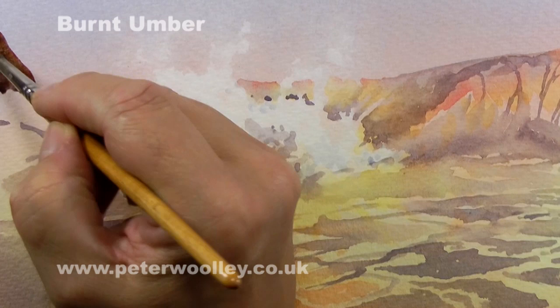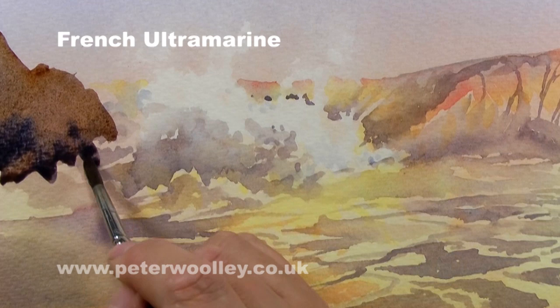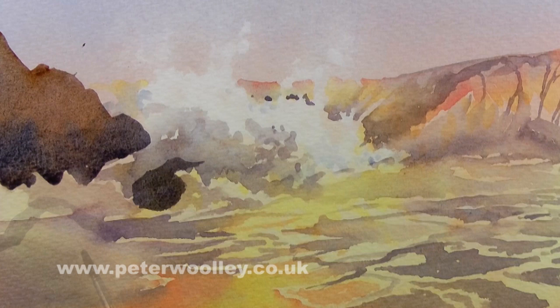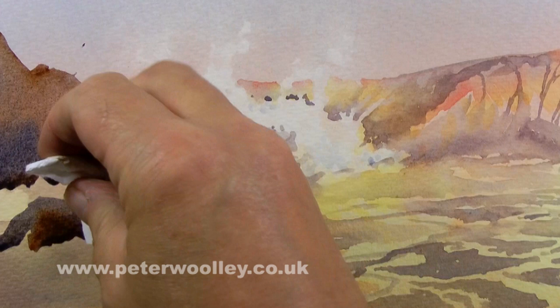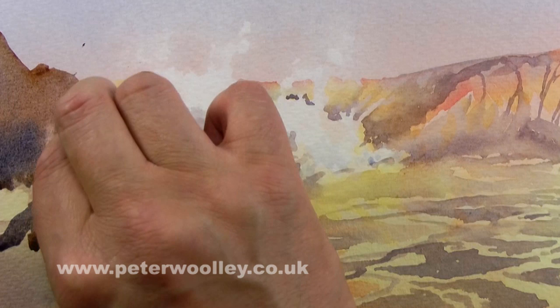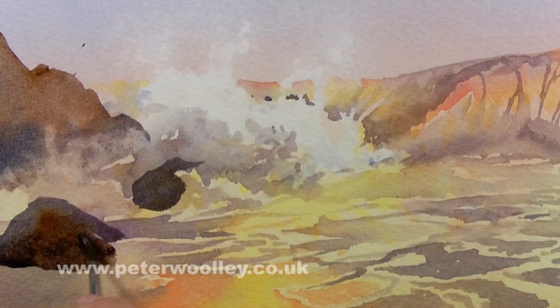To inject drama into the scene I'm going to add some rocks. I'm using a dark rich mix of burnt umber to which I'm adding French ultramarine for variation. The biggest challenge is to make the rocks look like they're appearing sporadically through the breaking waves and rising up from the water instead of sitting on top of it. I'm dabbing at the rocks along their bottom edge while they're still damp to extend the illusion of rising spray, and I've curved the bottom line of the rocks to suggest the curved shape of the sea in a negative-painting sort of way.